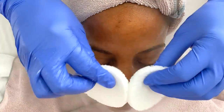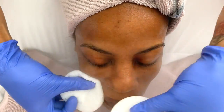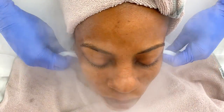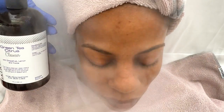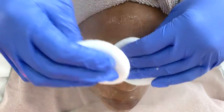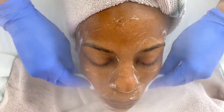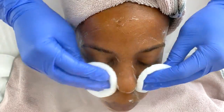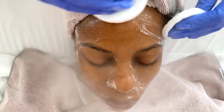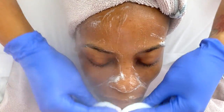A lot of soaps that get super soapy tend to be astringent, which means they can take too many of the good oils out of our skin, which leads to dehydrated skin, dry skin, irritated skin, and a plethora of other issues. Moving into the green tea citrus cleanser — one of my favorites — this is yet another gentle cleanser. It does get a lot more lathery than the hydrating cleanser and is going to help with brightening and overall even skin tone.